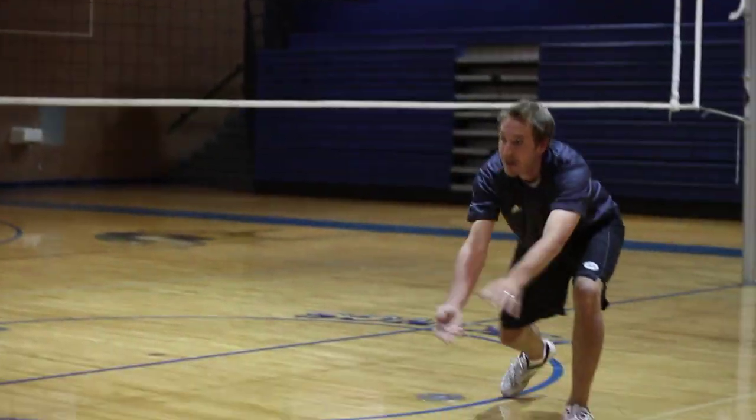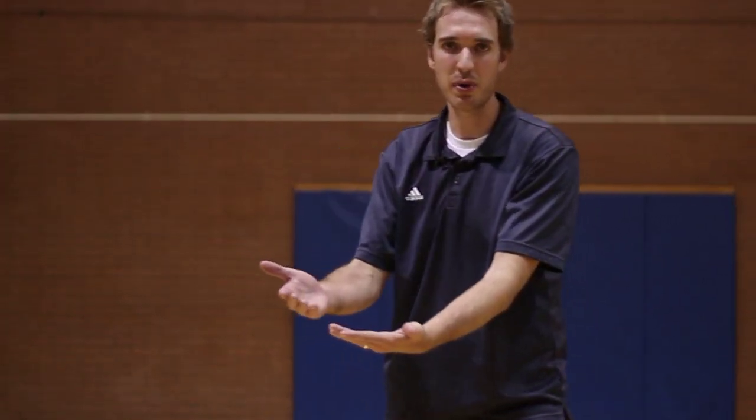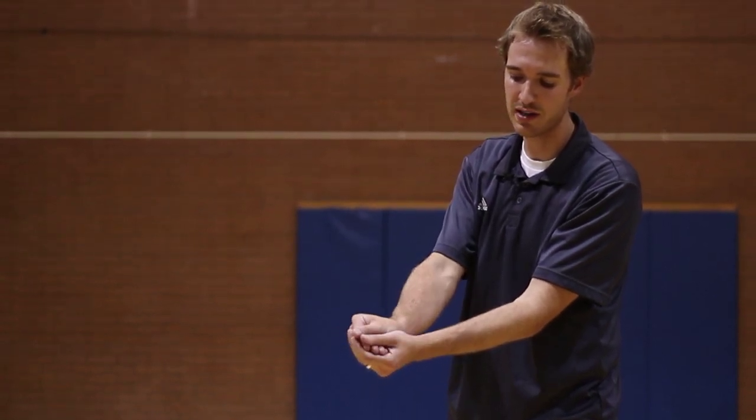Once we have a ready position, we need to be concerned about what to do when the ball comes your direction. First, we need to make sure that we get our platform together. We have our four fingers perpendicular to each other, then we bring our thumbs so that our thumbs are parallel to each other. We don't want fingers sticking out — we just want to make sure that we have a nice, smooth wrist and hands so that our platform is together.